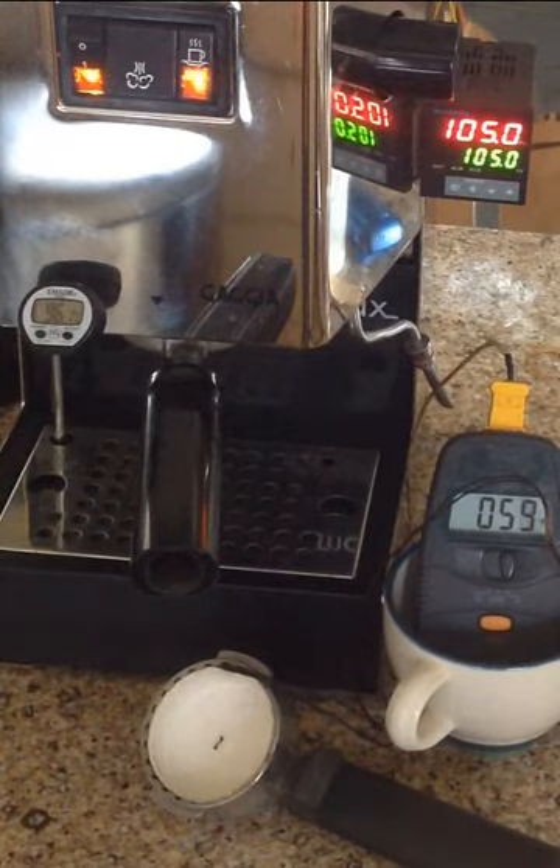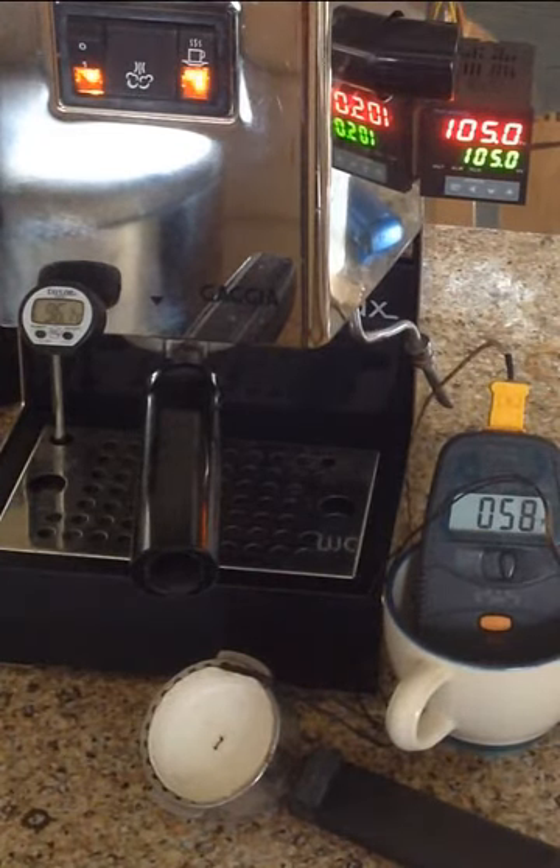I fired this machine up early this morning and pulled a really great tasting espresso. I tested a bit with the thermometer and made sure the temperature was where I wanted it, and it was great. I've left the machine on, so this has been on for quite a while, just sitting. And the temperature is quite high.